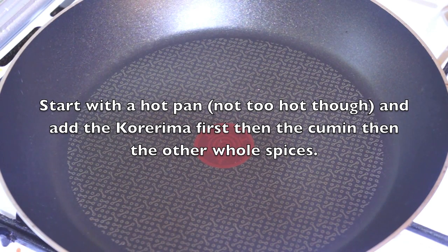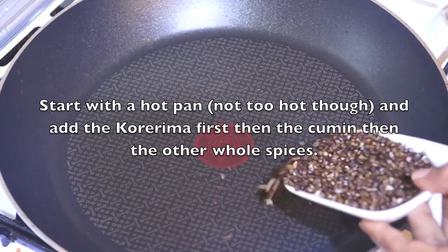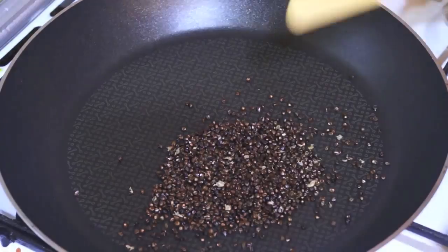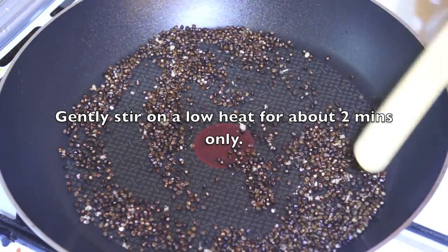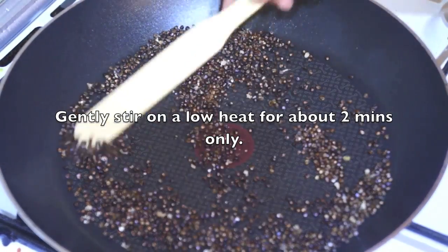We will pour it into 1 cup of water and let it sit for 10 minutes. Then we will pour out all the water. The water is ready in the morning.